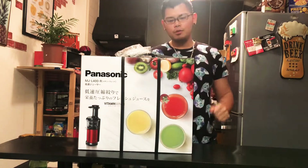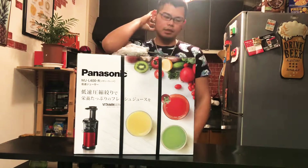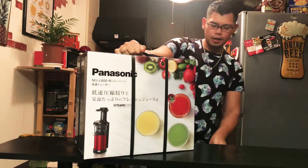Hey guys, what's up? This is SamJayPTV and for today we're going to unbox this Panasonic Juicer Vitamin Server. Just bought it yesterday.